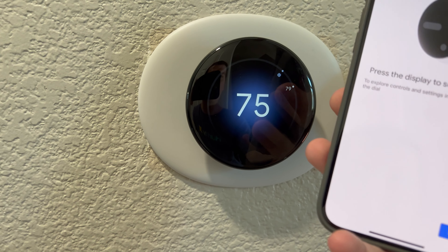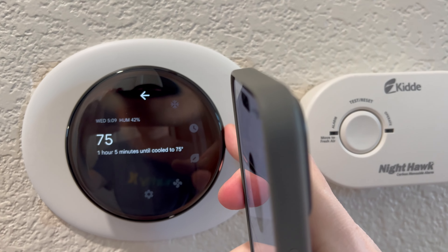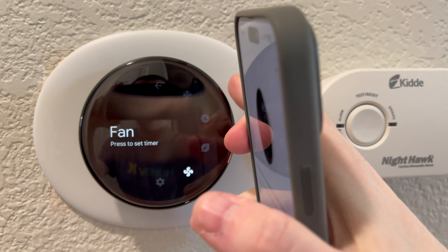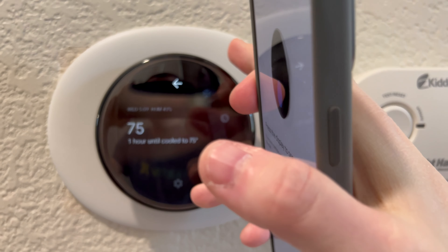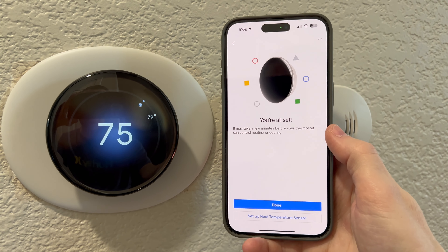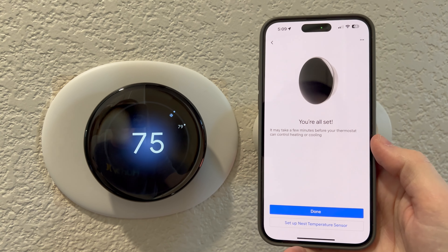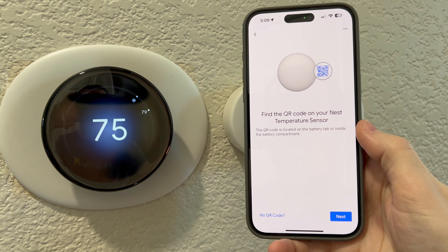Press the display to see the menu. Okay, so here we are. It feels so nice — it's literally just boom, boom, boom. It's very easy to touch, it feels very natural. We got that, and then you're all set. Congratulations. And yes, we do have a sensor that I need to set up, so I'll go ahead and do that now.